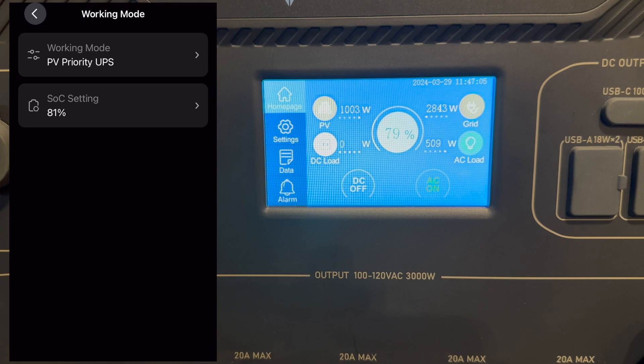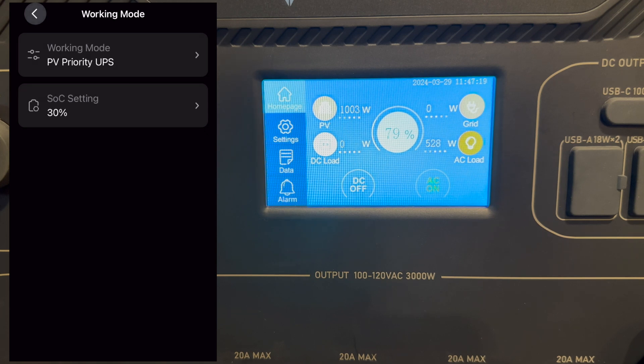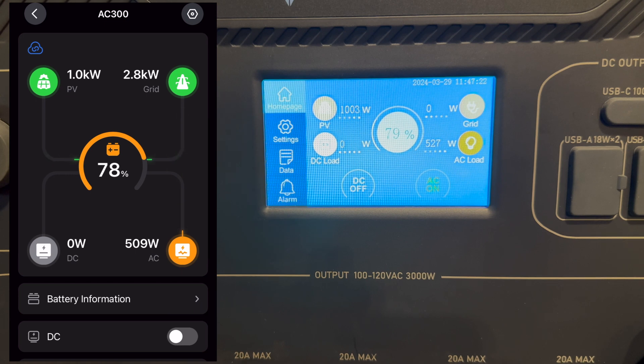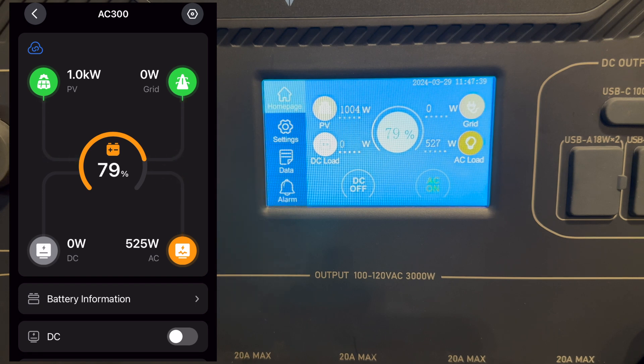I have been absolutely tickled pink with the AC 300 as home backup. It has been powering my transfer switch, my refrigeration devices, and not only is it saving me money — it's turned 447 kilowatt-hours of electricity into cash back in my pocket. It's a real-time UPS for everything on the transfer switch: my garage fridge, kitchen fridge, furnace. If main power goes out, those devices don't even notice because they're already on the Bluetti. It's been a beautiful thing — that's all for this update.